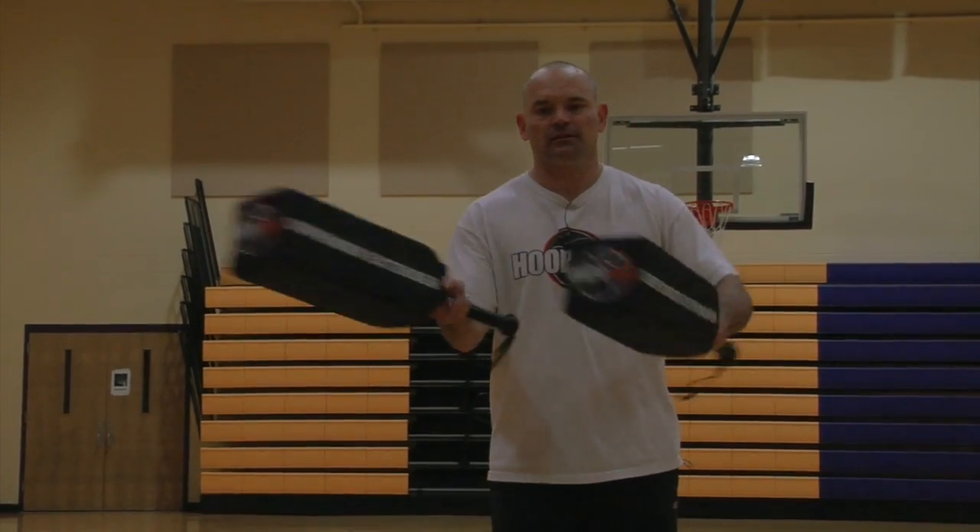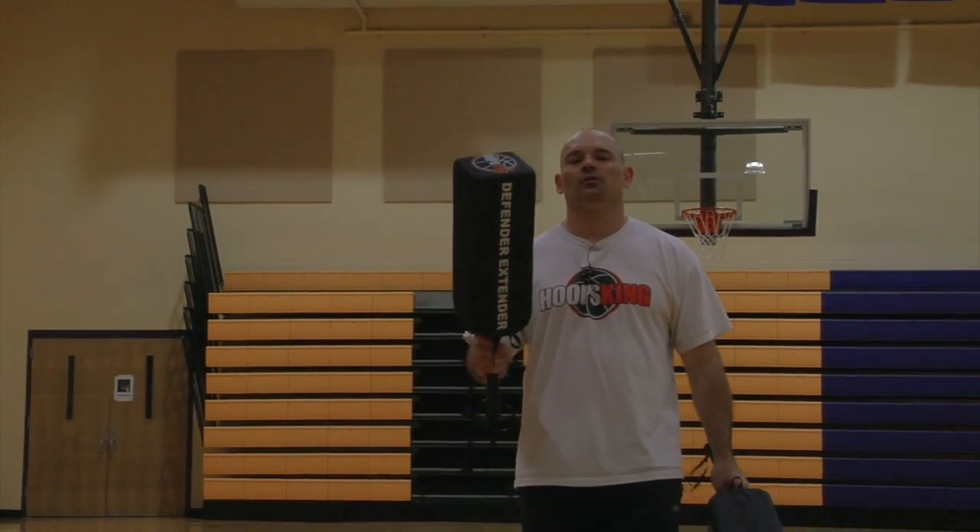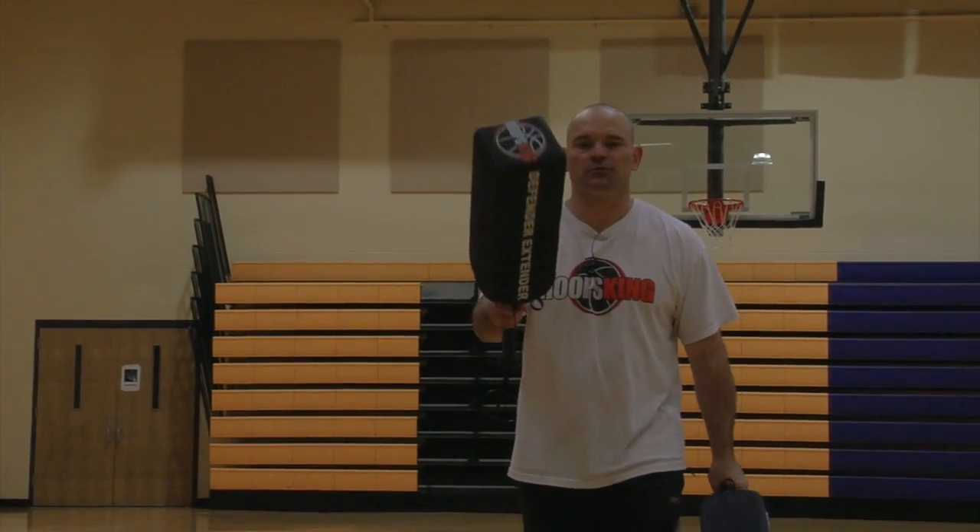Hey, it's Chris with HoopsKing.com, and these are the HoopsKing Defender Extenders. I'm going to show you all the different ways these can help you improve your team and your game.